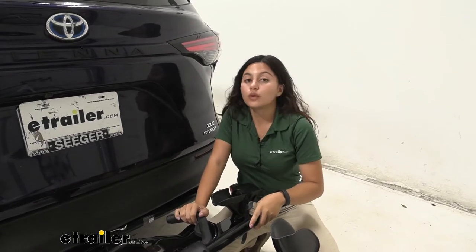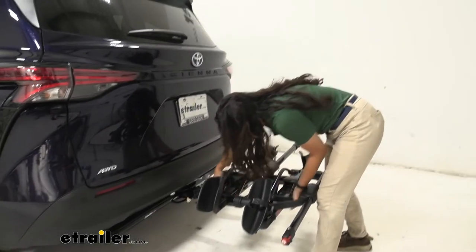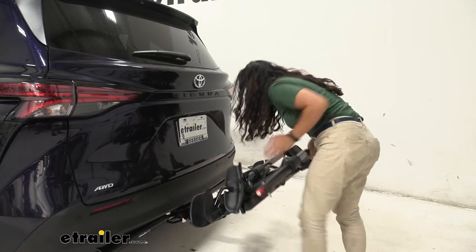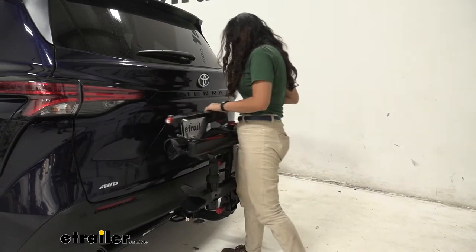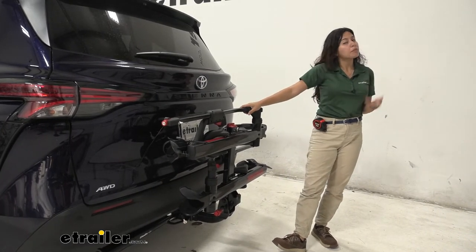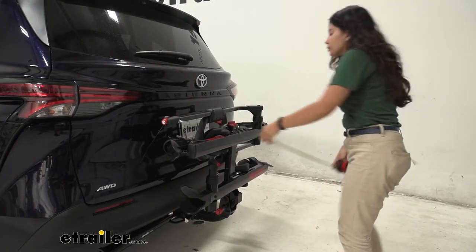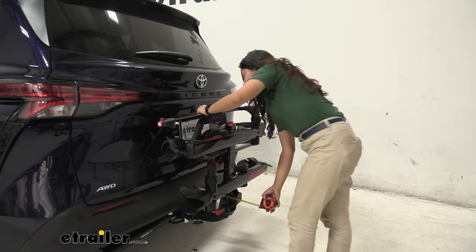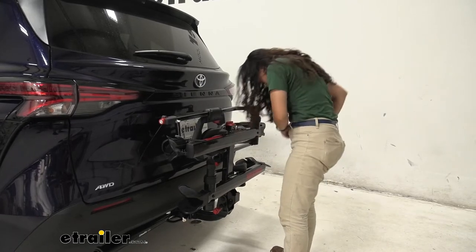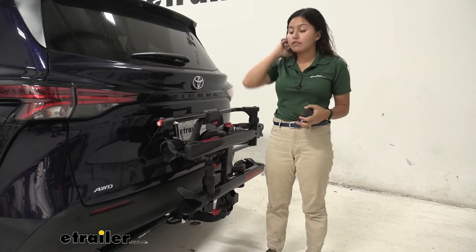You can also fold this bike rack up. Pull the red button and lift up on the rack. In the folded-up position it's very useful when you're not bringing bikes out but still want to drive around town without removing the rack entirely. Measured from the rear bumper to the end of the rack in the folded position, we have 11 and 1/4 inches — really short, great for driving around town.